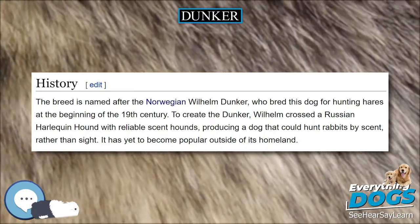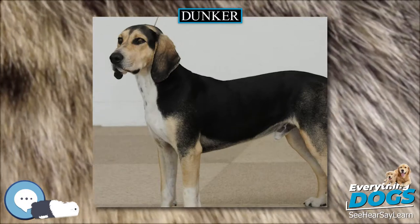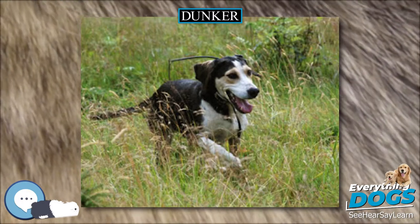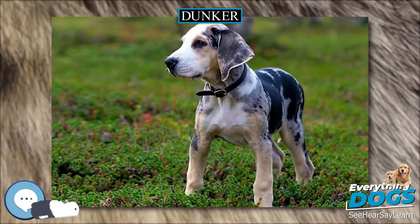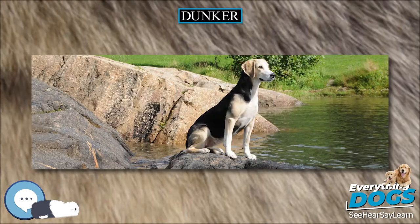The breed is named after the Norwegian Wilhelm Dunker, who bred this dog for hunting hares at the beginning of the 19th century. To create the Dunker, Wilhelm crossed a Russian Harlequin hound with reliable scent hounds, producing a dog that could hunt rabbits by scent rather than sight. It has yet to become popular outside of its homeland.